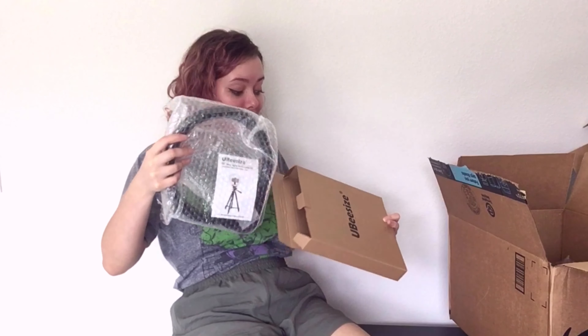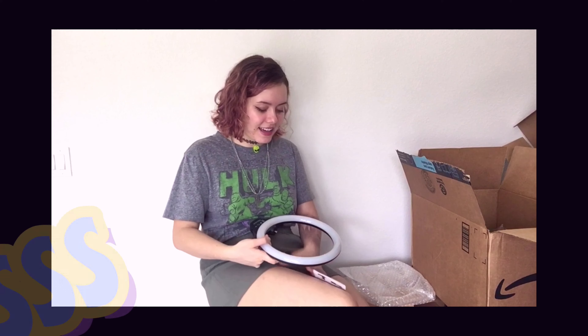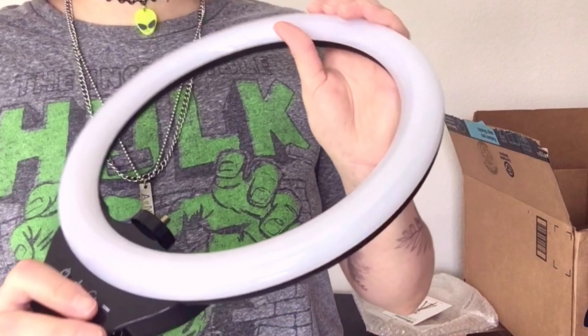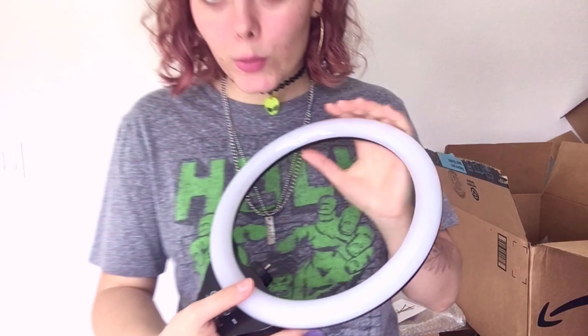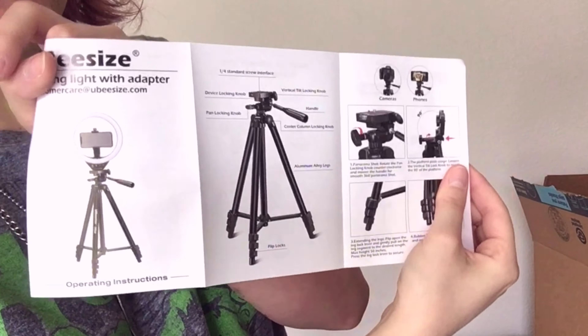Now I think it's the ring light — I hope so, because it's the last box. Hello, ring light! Damn, she is big! There's a little manual. This is so pretty and I'm so glad it didn't break. I'm scared of just holding it because it's so lightweight — it's a 10-inch ring light.